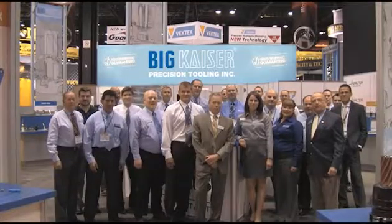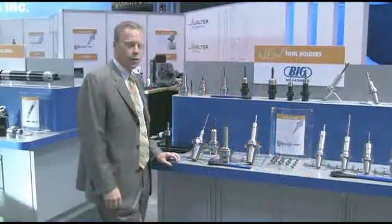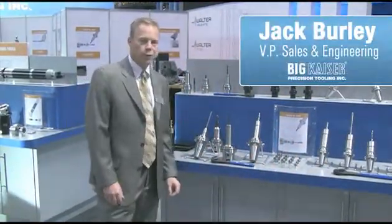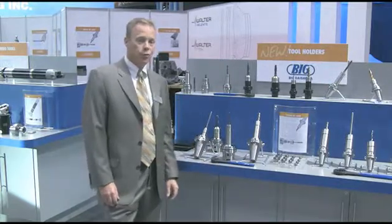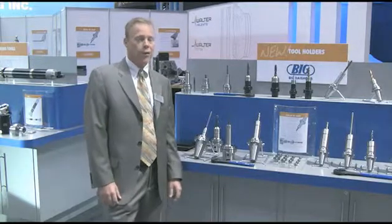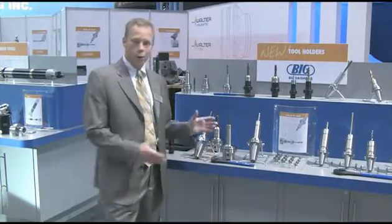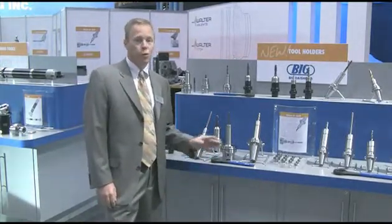Welcome to INTS 2010! The Mega ER Grip was a product we developed last year to support the growing need for customers who are relying strictly on the ER system. As we all know, the ER system is an ISO standard, so there's a tremendous number of customers that still like to use it and would not like to change to our traditional new baby system. To support Big Plus as well as the users of ER, we've developed a completely new ER program.